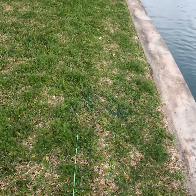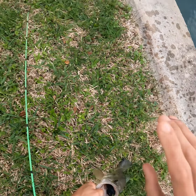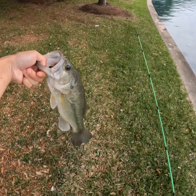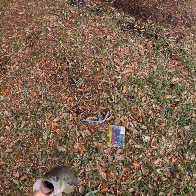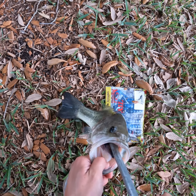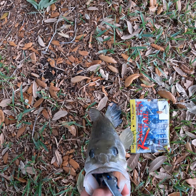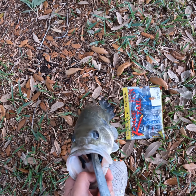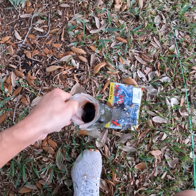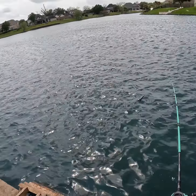Let me get those pliers real fast. I can see I got you pretty good buddy — I know exactly how to get it out with these long pliers. That's bass number two, a nice healthy bass on the Rage Craw. This is such an awesome soft plastic — I highly recommend using it if you haven't before. One second, let me get the hook out real quick.